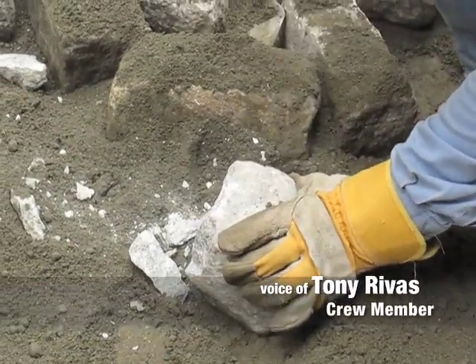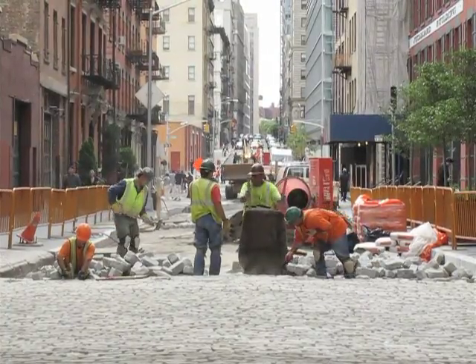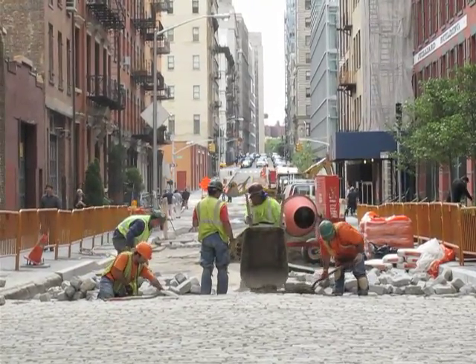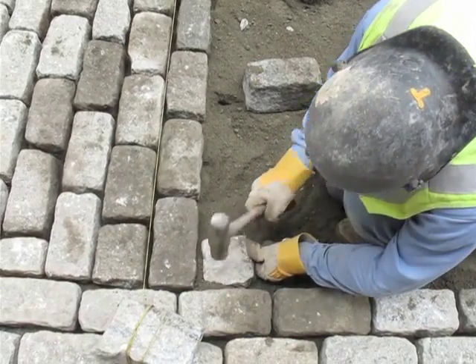In order to cut a stone, the way we do it is we grab like a 35 pound lump hammer and we break it — try to hit it like in the middle of the cobblestone so you can use both pieces, so you don't waste the stone.